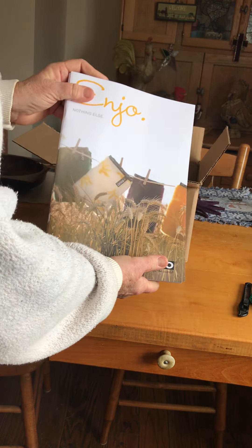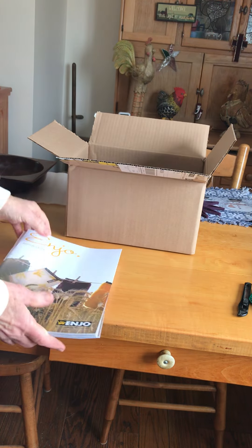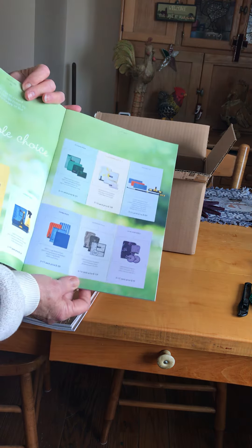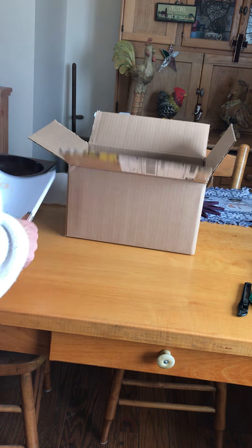I got five of the new catalogs. This is online, so look it up. It's got all the new pricings and new packs in it. They did an awesome job at this.